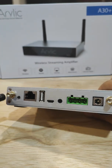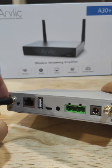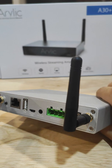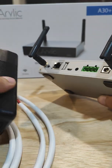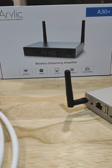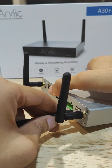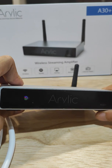So first of all, you have to screw in those antennas. Once you're done with that, you will need your power brick. So you can plug into your power brick from there. You can take the power cable and plug it into the power socket — so here. By then, your Airelic should start blinking.